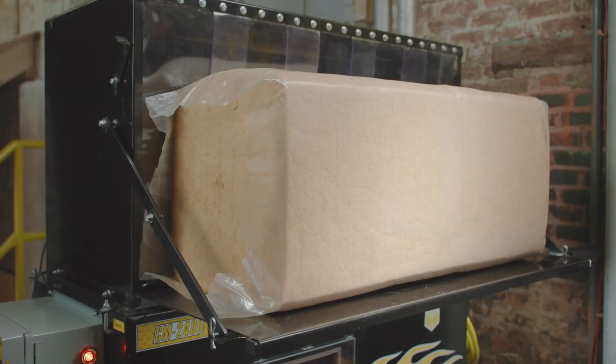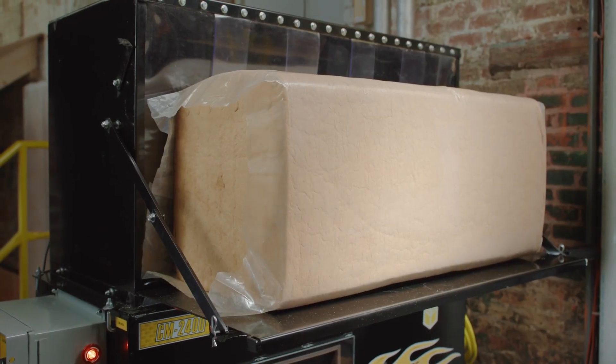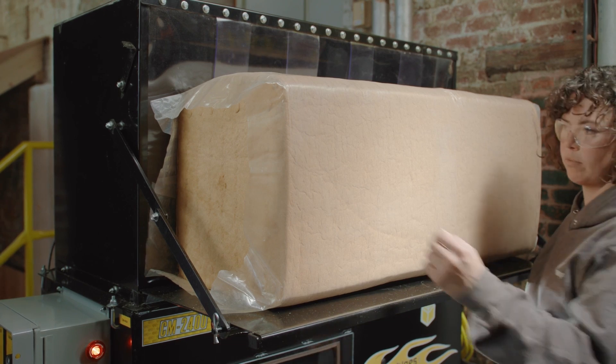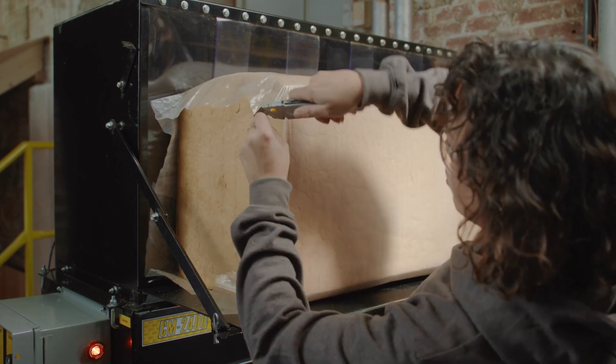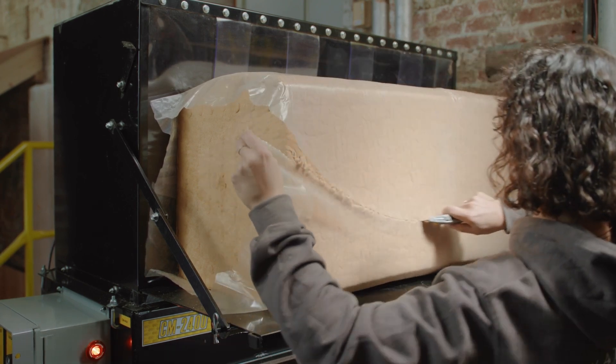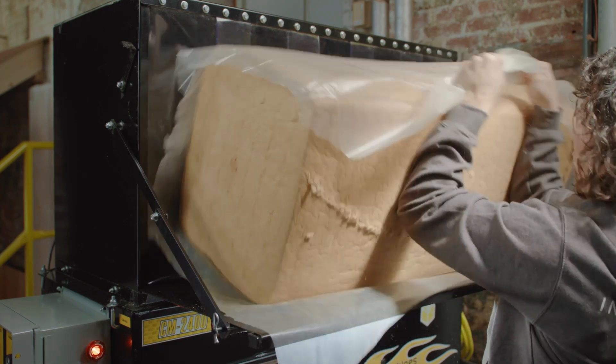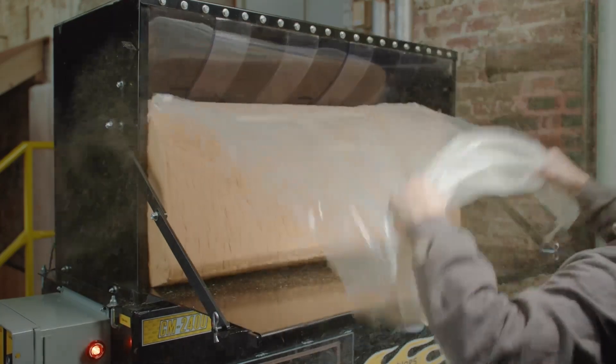As with all blown-in insulation products, timber fill is compressed for shipping and storage. The blowing machine has the job of loosening and conditioning the fiber for installation. Adding compressed bags to the machine's hopper starts the conditioning process, where augers break up the material.